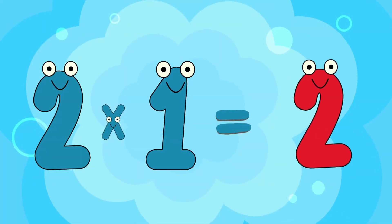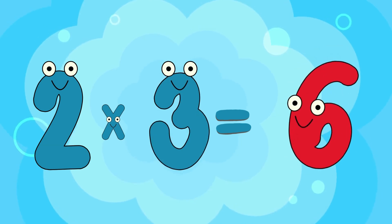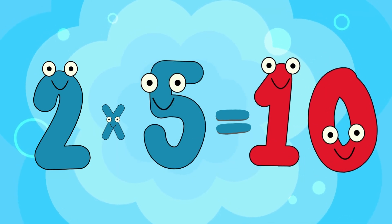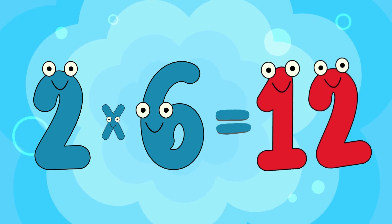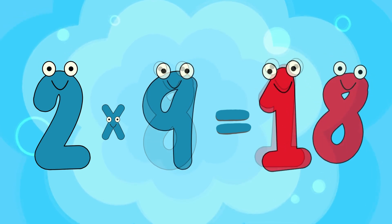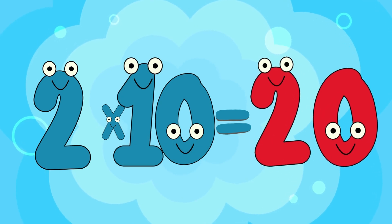2 x 1 is 2. 2 x 2 is 4. 2 x 3 is 6. 2 x 4 is 8. 2 x 5 is 10. 2 x 6 is 12. 2 x 7 is 14. 2 x 8 is 16. 2 x 9 is 18. 2 x 10 is 20.